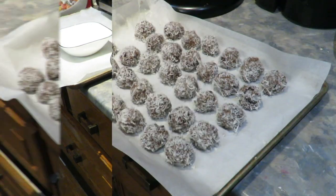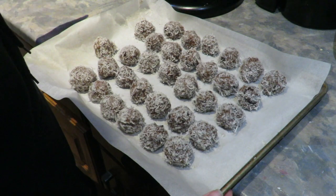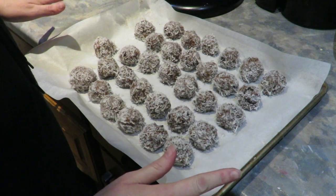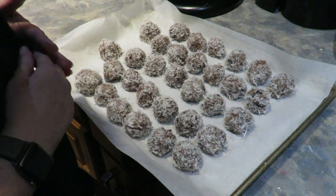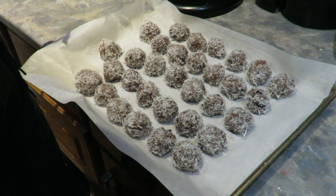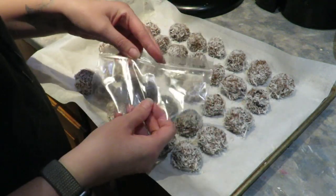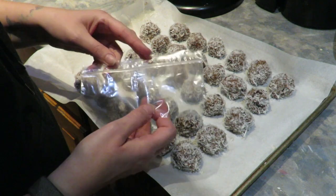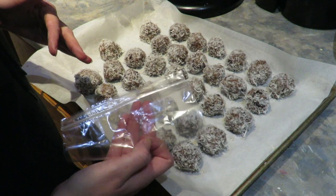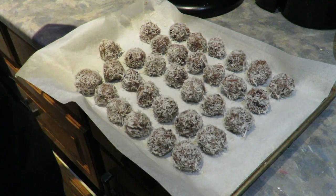Sorry about that — I accidentally said bye in the previous shot. I actually got 32 balls out of this batch. The warm water worked wonders — it was amazing. Now that I'm all done, I'm going to stick them in the freezer and package them — two per snack bag, or you can put them in a container with parchment paper, however works best for your family. Thanks for watching, see ya!